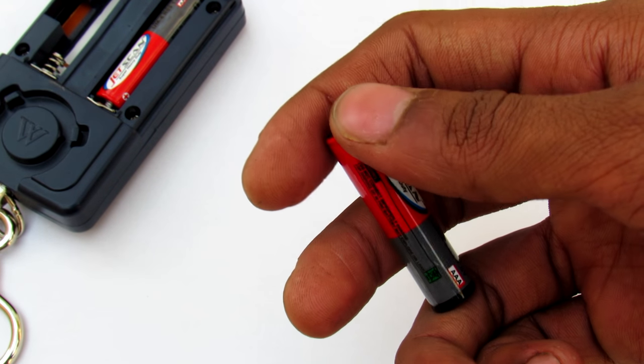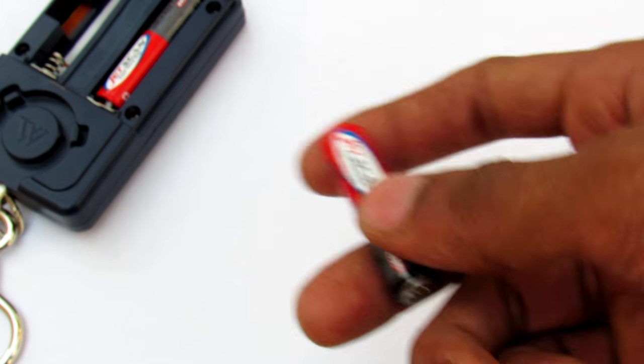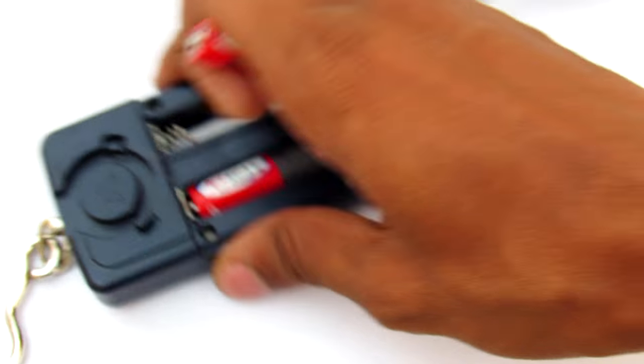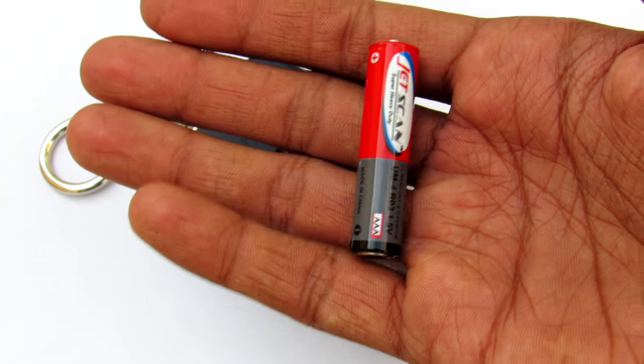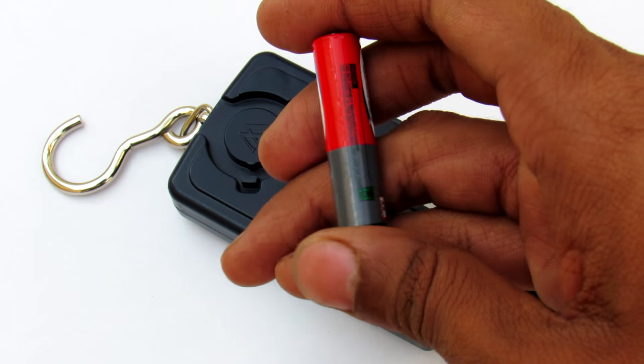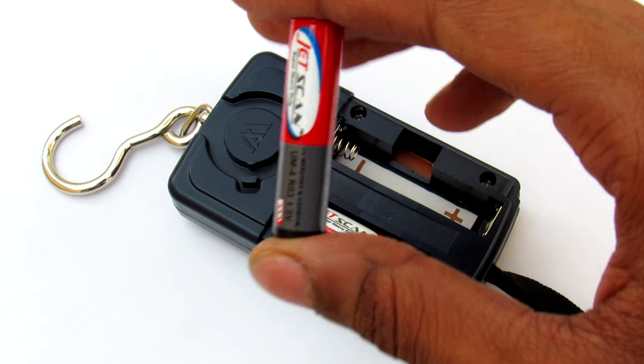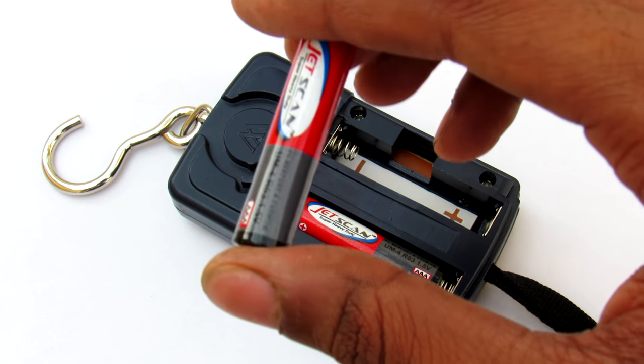Hey, what's going on guys, it's Keda here and here is the AAA battery. You can use this in many products like this scale right here. One thing I realized when I am working in the field is the battery suddenly died and I had no chance to replace these batteries. So I came across this trick.